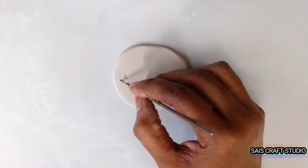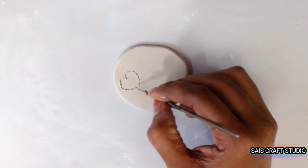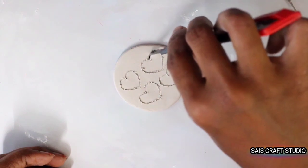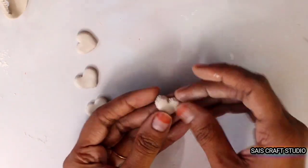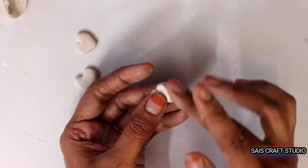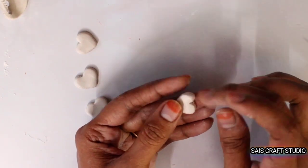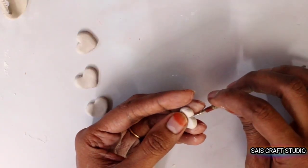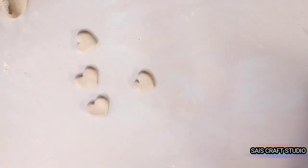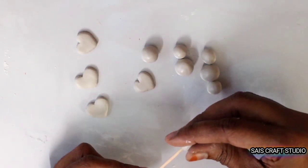Here I'm marking a few heart shapes on clay and cutting them off using a cutter, then softening the shapes using talcum powder so that you get a perfect shape. Here I've made four heart shapes and a few round balls.